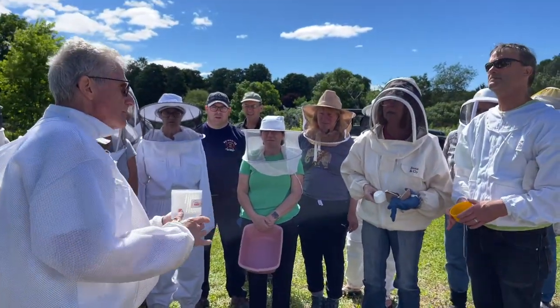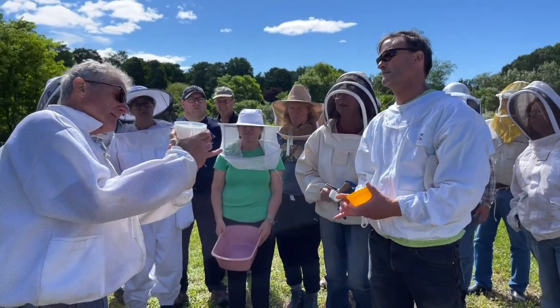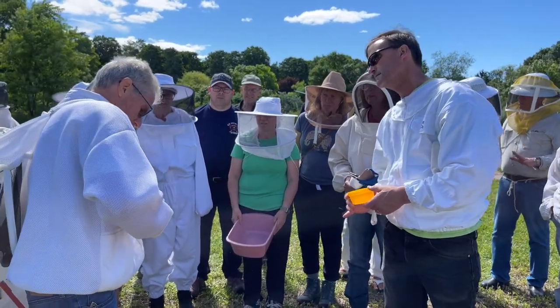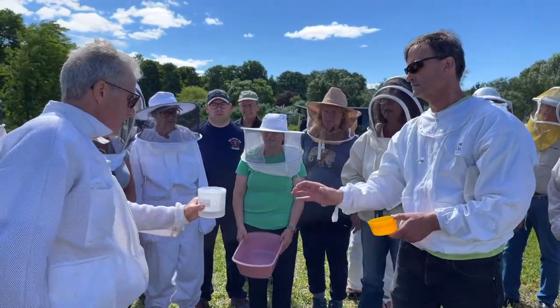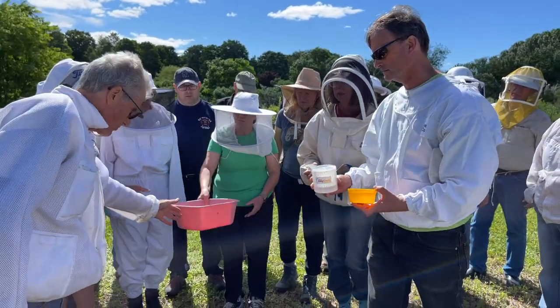We're going to need another brave soul to hold this. It's filled to the line — the easy check line is on the inside. You can see the two little lines in there — that's how you fill it up. They come with instructions so you don't need to memorize it. Now we're going to shake our bees into that box and do some tricks with them.